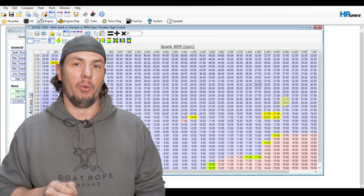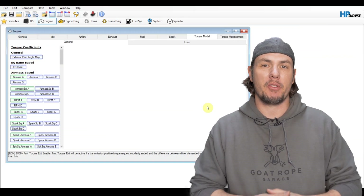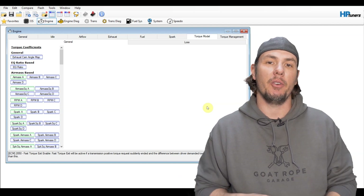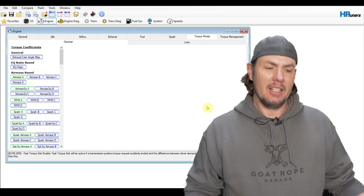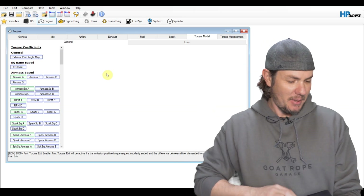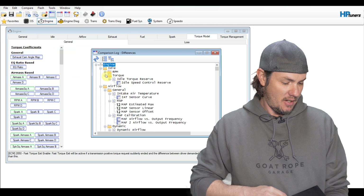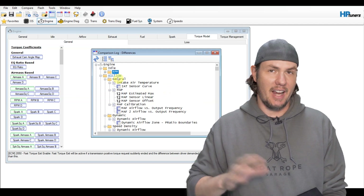Let's jump over to what is really important though — the torque stuff. As you can see, we've modified a lot of the torque tables because of the supercharger on this. Not only have we modified the torque tables, but we've also modified the driver demand tables, things like that. The easiest way of doing this is to go into the comparison view, find all the torque values that we want to get rid of, and just use it to copy that stuff over. As we come in here, we're going to go into Compare, View Comparison Log. We can update it, copy over selected differences. Now it matches the stock one.